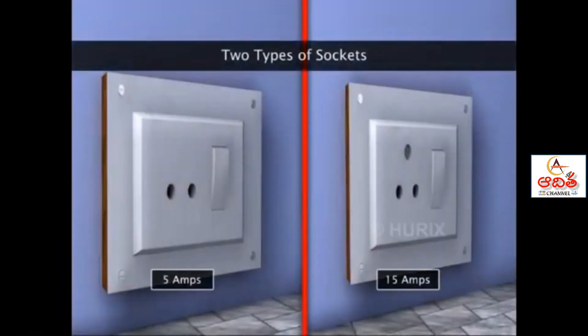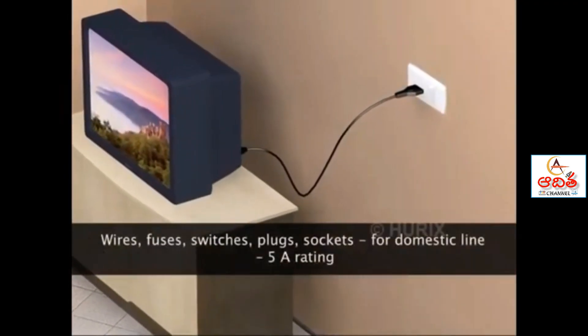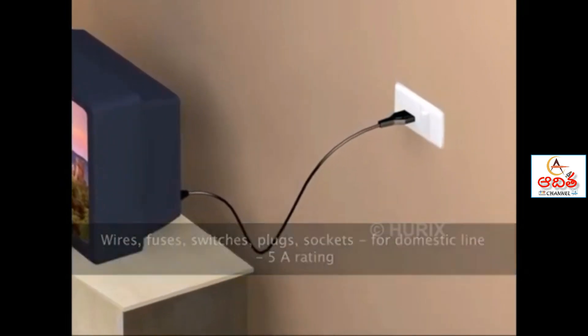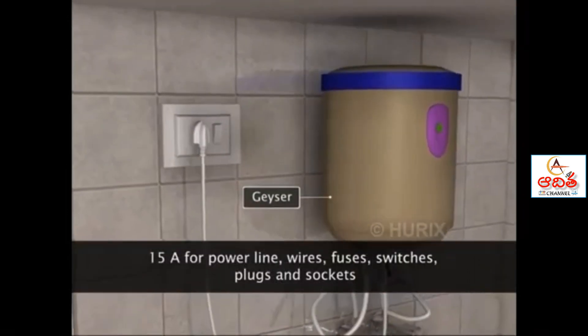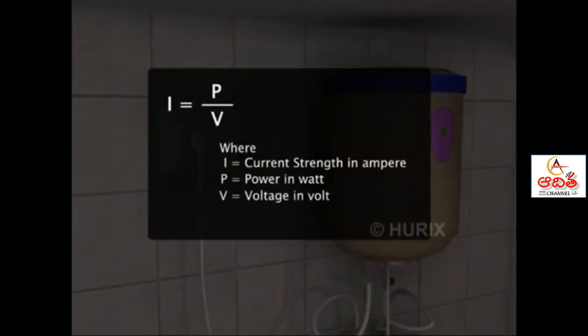Generally, there are two types of sockets used in domestic and power lines: 5 ampere and 15 ampere. Power cables for heaters, fans, TVs and washing machines are connected to 5 amp sockets in domestic lines. Plugs of geyser and air conditioner are connected to 15 ampere sockets in power lines. We can use the equation shown to select the type of fuse and cable for an electrical appliance.